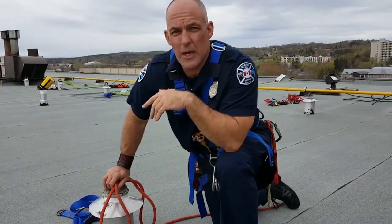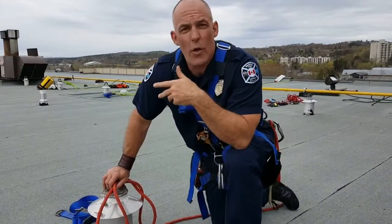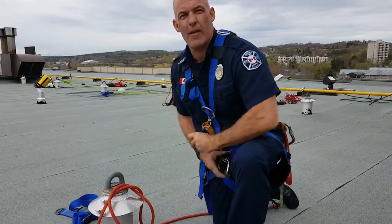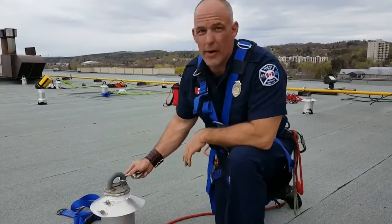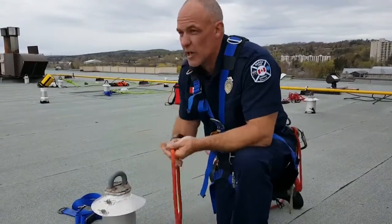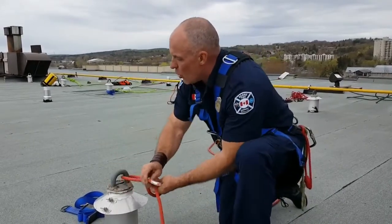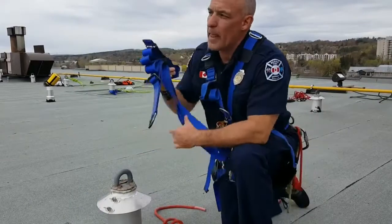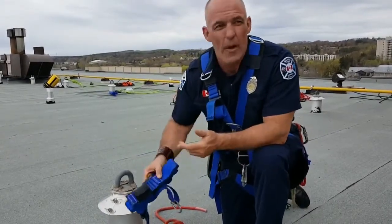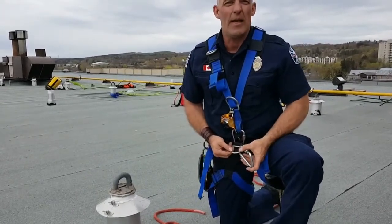It's sometimes believed in the fire service, for the purpose of emergency rope rescue, that you can't go hard on hard — specifically meaning you can't go with a hard carabiner into a hard anchor point. I just want to discuss where that hard on hard comes from. We know the hard on hard is a fallacy because we put a carabiner into our D-ring.